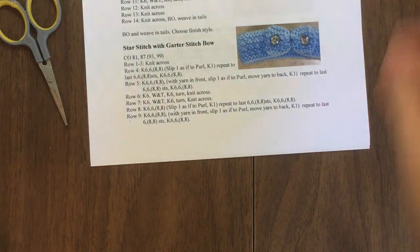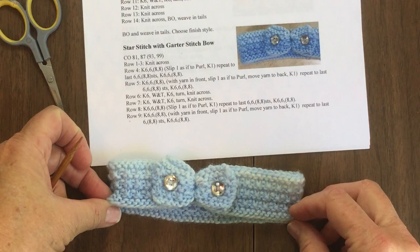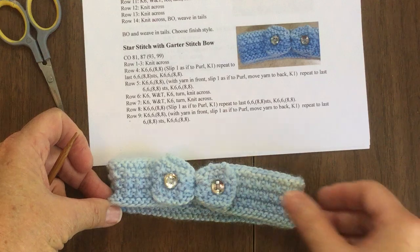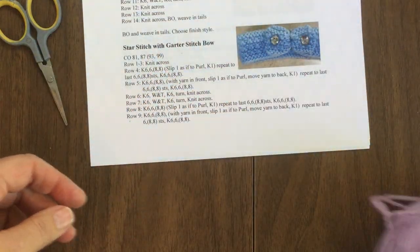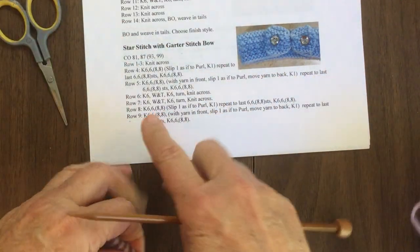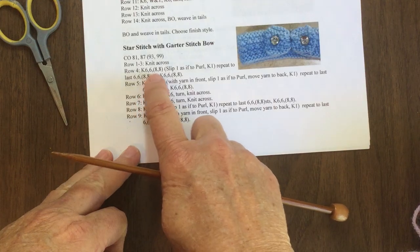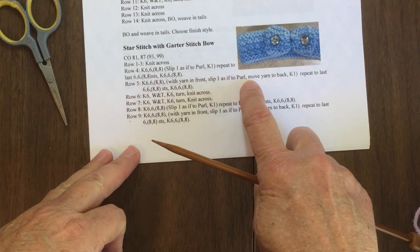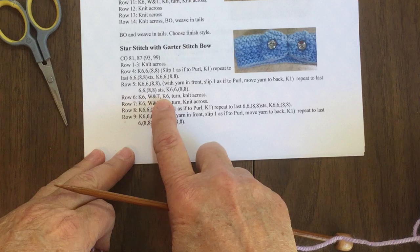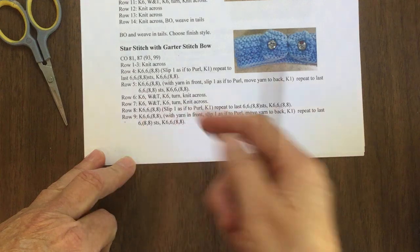So now we're going to go to the star stitch one. Most everybody's seen my video on how to do the star stitch, so I'm really not going to do a whole lot with it, but I will show you how I get it started. It's roughly the same thing. With the star stitch you don't do your first wrap and turn until you get to row six, so you actually get the two main rows of the star stitch done before you do a wrap and turn. The other wrap and turn is down on rows 10 and 11, which we'll see on the next page.